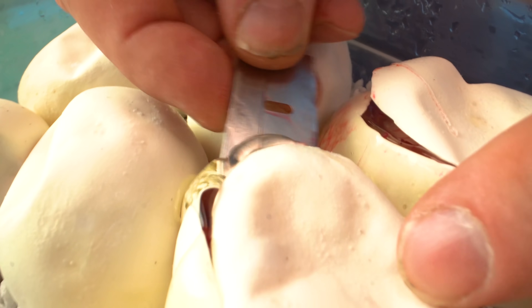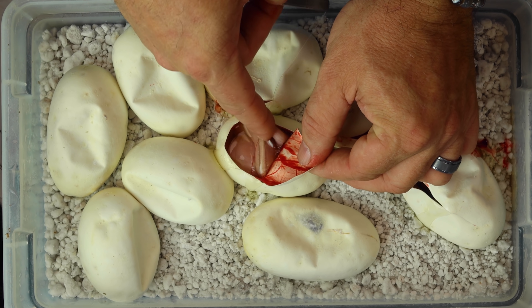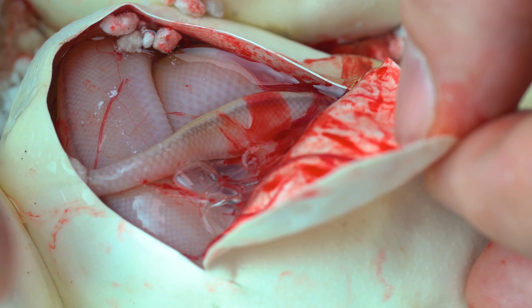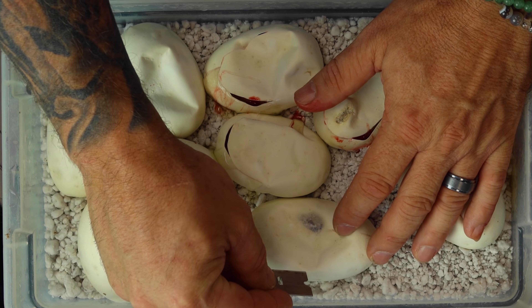Egg number four — another banana G stripe. And this one definitely isn't pastel because you can see a lot of color. Look at that really cool striping on it. Banana G stripes are unbelievable — one of my favorites of the bananas for sure. So we've already got three of them in this clutch and we still have five eggs to go.